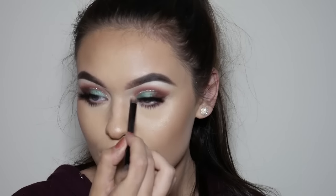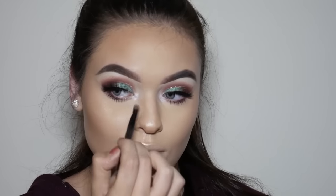I'm also taking a little bit of the shade Forever Lit just to highlight the inner corner of my eyes and the tip of my nose.